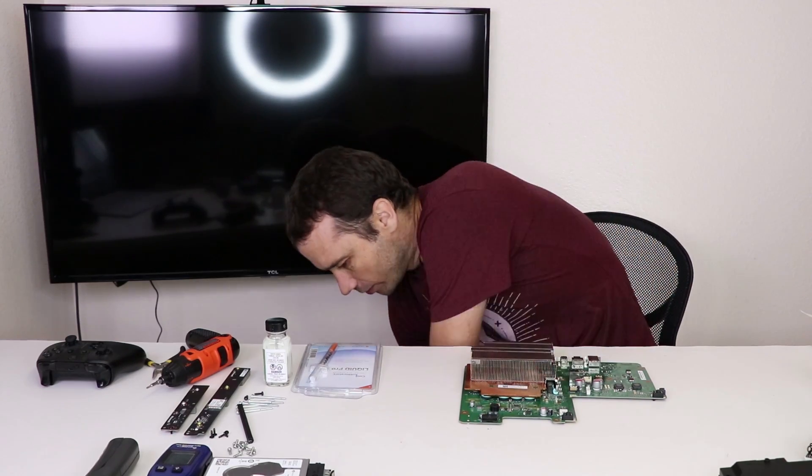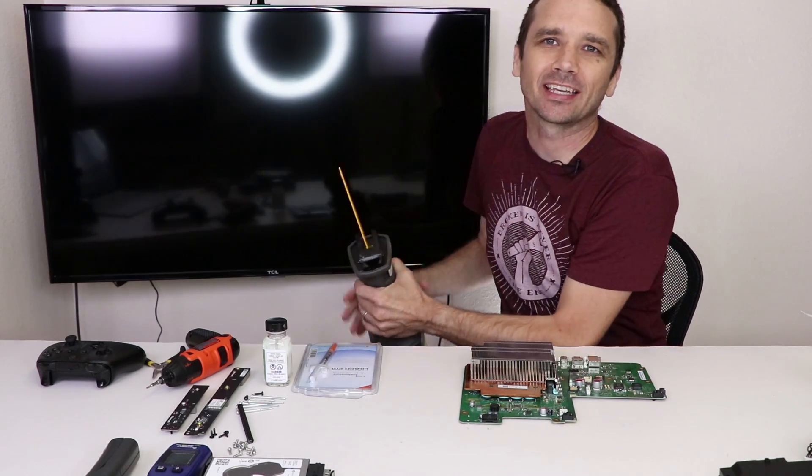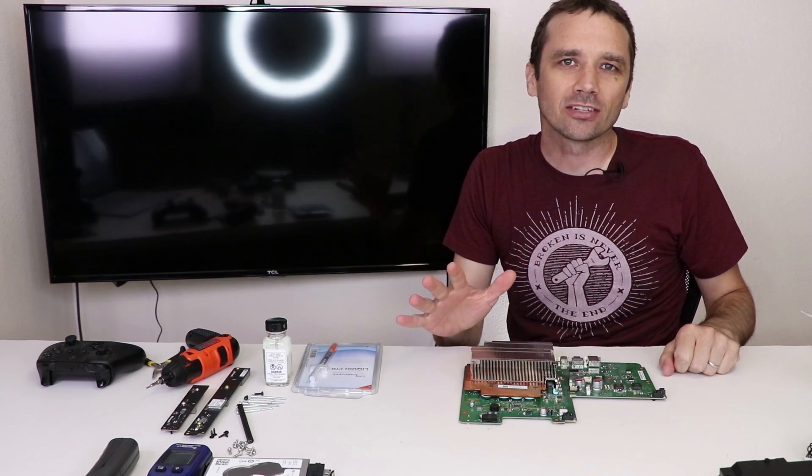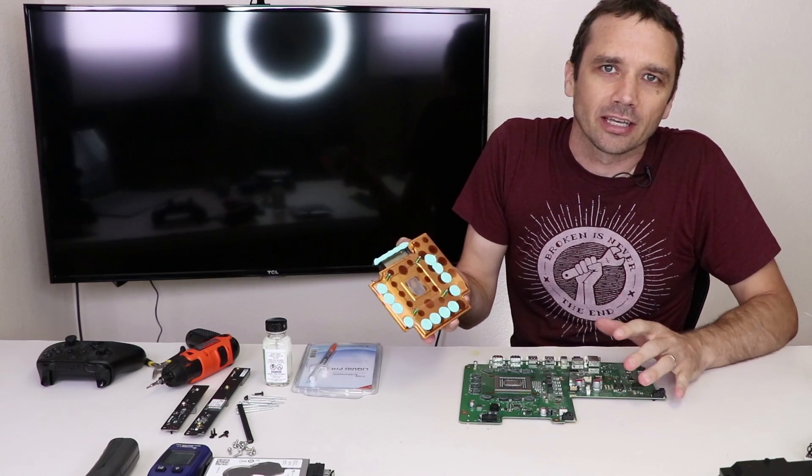And for that, we just need to... I'm kidding, I'm kidding. I would never do that. A good rule of thumb is never use reciprocating saws on game consoles. It just pulls off just like that. That's all.